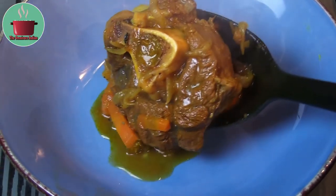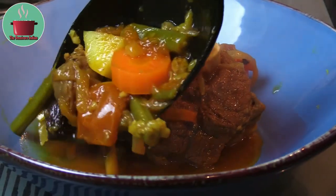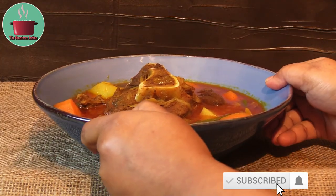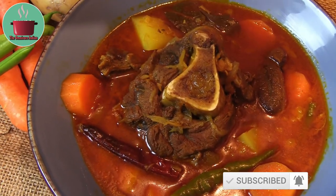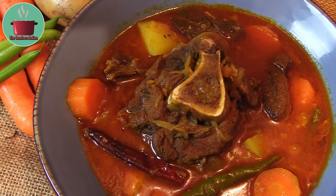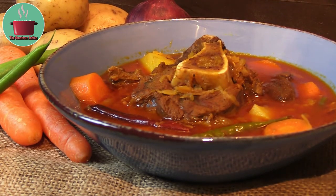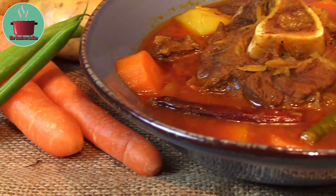The meat is ready to be plated up — look at the beautiful piece of venison osso bucco. Serve this delicious venison shank curry with pasta, rice or naans for a truly sumptuous dinner. If you like this recipe, give it a thumbs up and subscribe to my channel, The Omnivore Indian, for more. Enjoy!